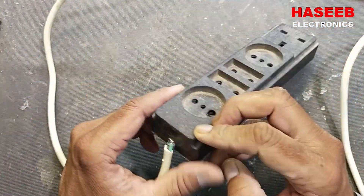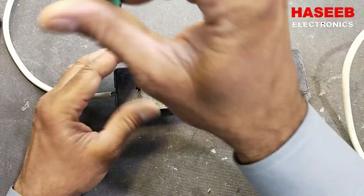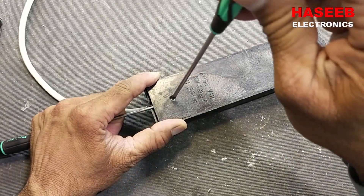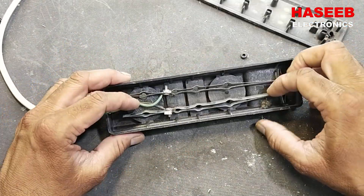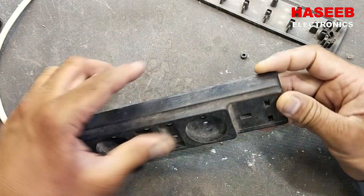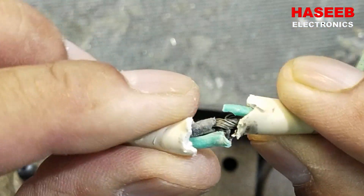Assalamualaikum warahmatullahi wabarakatuh, friends. I have this power cord — it is damaged here. I have two screws here. If a screw is stuck, it is free and you can lift it up. Even though it has a third pin, it is not using any grounding pin. After too much twisting, it was making a short circuit.